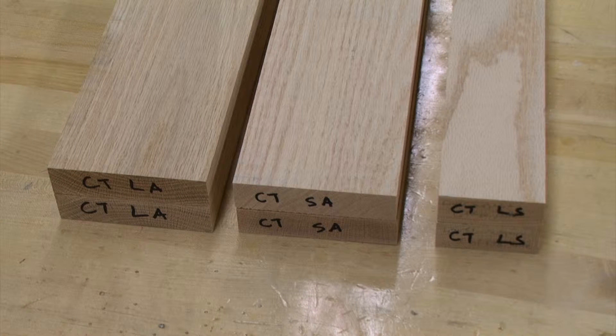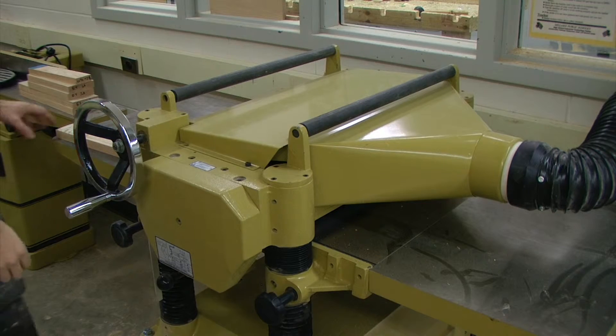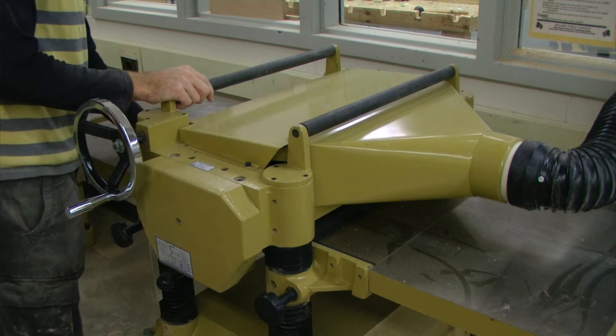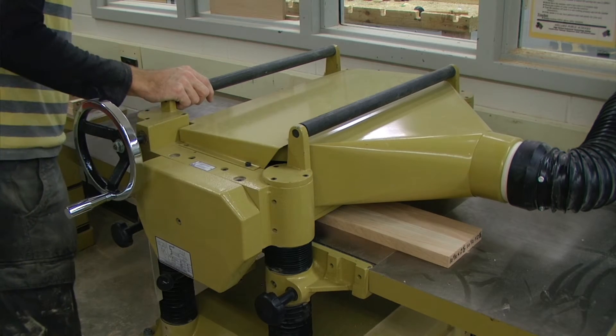At this point we have six pieces that need to be planed down to three-fourths of an inch. As we run these pieces through the planer, we want to alternate sides so that we are cleaning up both faces of our board.